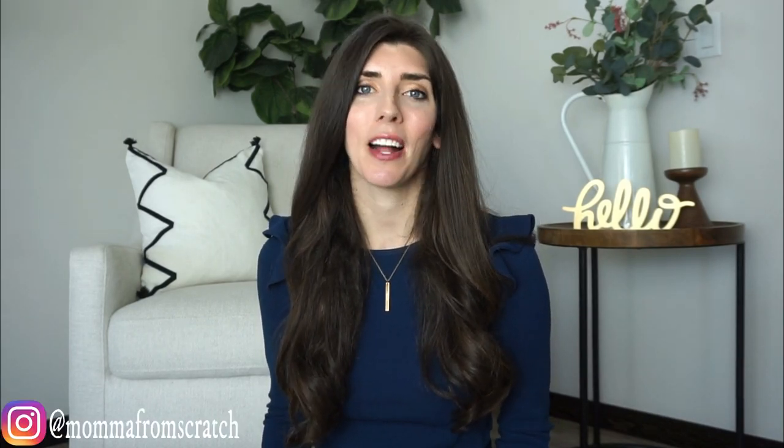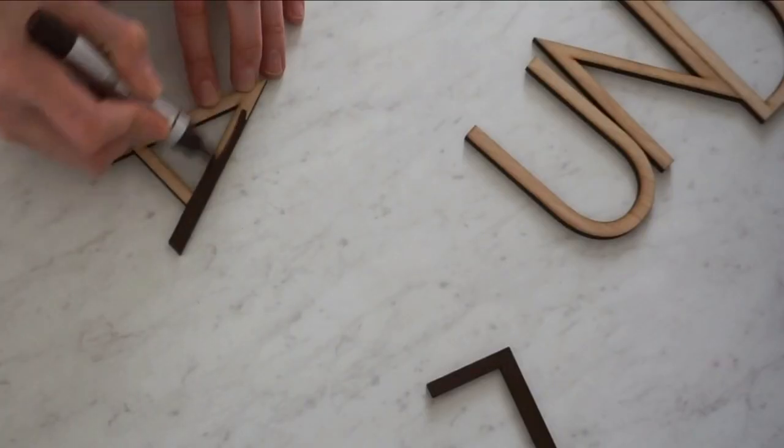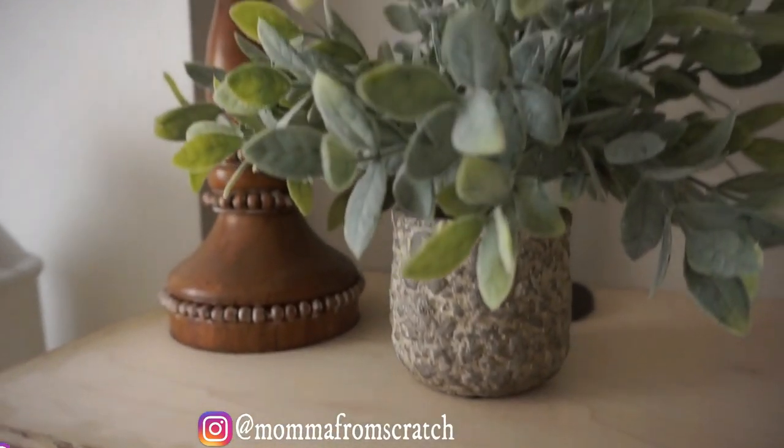Hey everyone, it's Emily. Welcome to Mama From Scratch. Today I'm going to be sharing with you how I gave my laundry room a makeover for under $150. I was able to do a couple different DIYs, repurpose some of my decor, get a few things off of Amazon and Arteza, and make the space look really beautiful on a budget. I hope that this will inspire and motivate you to makeover a space in your home as well.